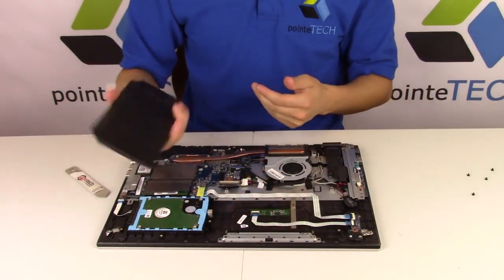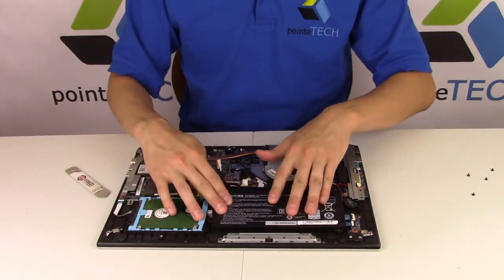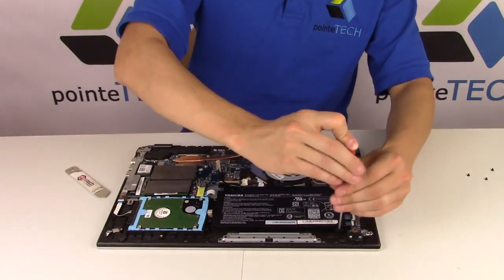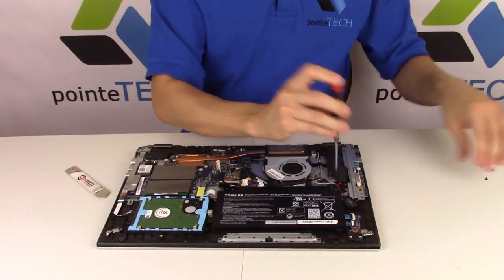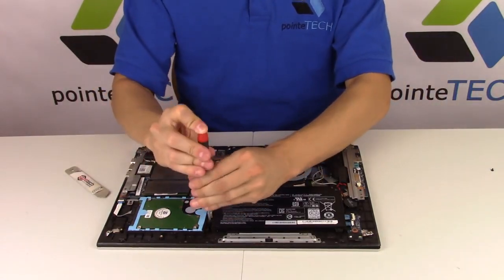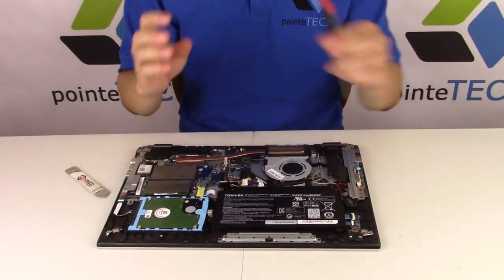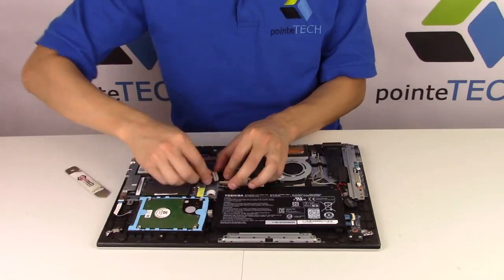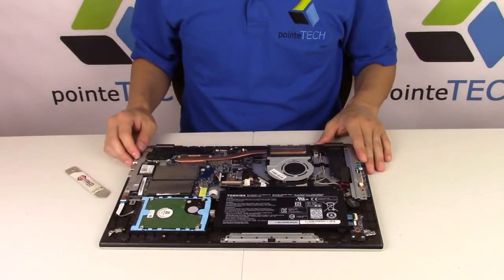So at this point you would take your new battery and place it right where that one went. Make sure to get on top of this — it's kind of in the way there. Put your screws back. I wait to plug it in until my screwdriver is done messing around down here — I don't want to drop my screwdriver on my motherboard and make a connection that's not supposed to be made. So now that my screwdriver is all done, take my battery cable, slide it back in, make sure it's nice and flush, and you should be all set.